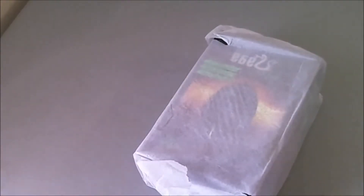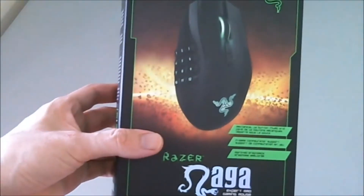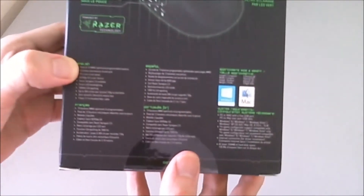So it came like this, nearly packaged, even with a white cover to make this box from scratch. That's very thoughtful. It's green obviously, so that's how the box looks.